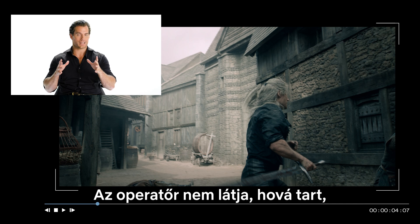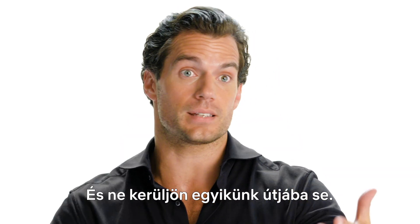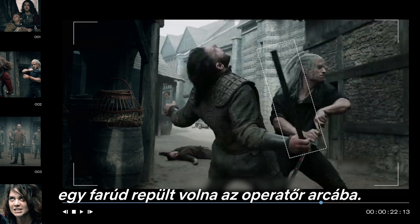So the cameraman cannot see where he is going, apart from through memory, and with someone — a guiding hand behind him — so he doesn't run into a wall and injure himself. He also has to stay out of the way of all of us. If you can see in this particular freeze frame, if that stuntman doesn't move in the perfect way, the operator gets a wooden pole in the eye.